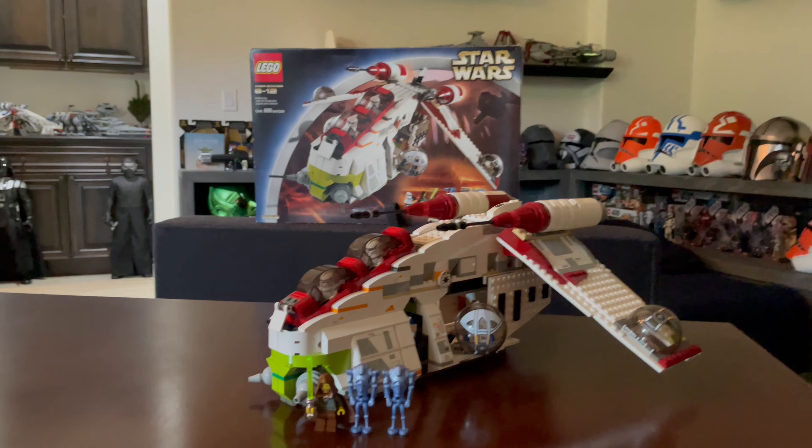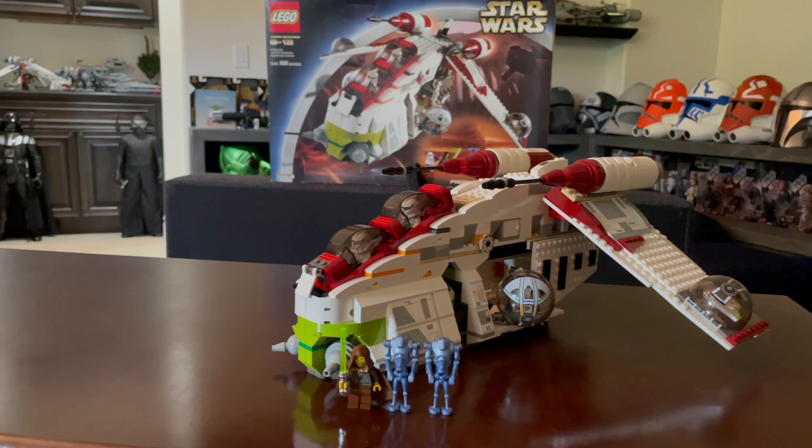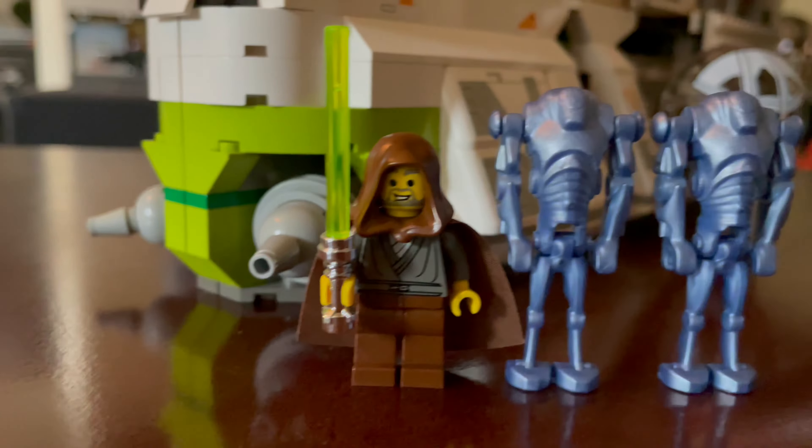Hello there everybody. It is ThatStarWarsGuy here. Welcome to my review of the legendary 7163 LEGO Star Wars set — the Republic Gunship — with the infamous, legendary, the man himself, Jedi Bob.